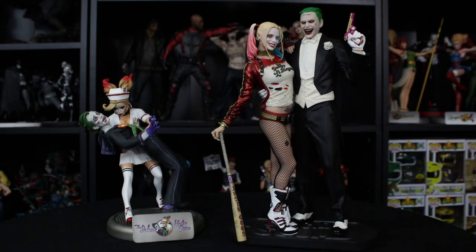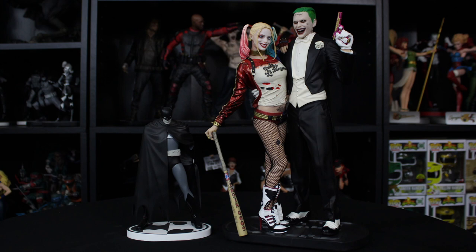Now, if you collect DC statues, you probably have at least a bombshell statue or a Batman black and white statue. You can see here the size, the scale difference. This thing is much taller than a bombshell, and with a Batman black and white, of course, it's a lot bigger than that. So with all that said, let's get into the statue.